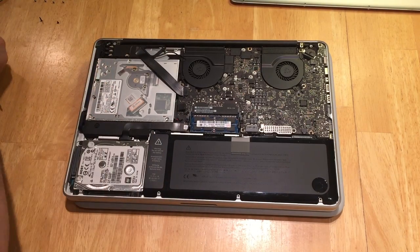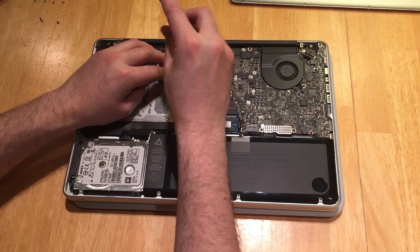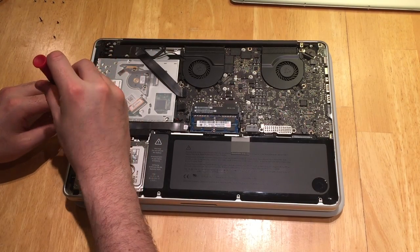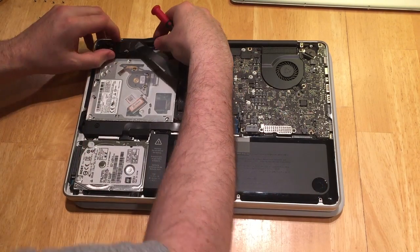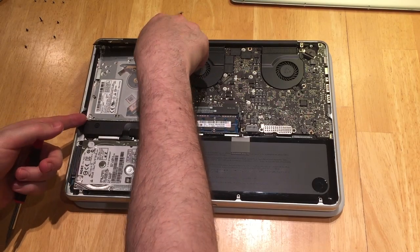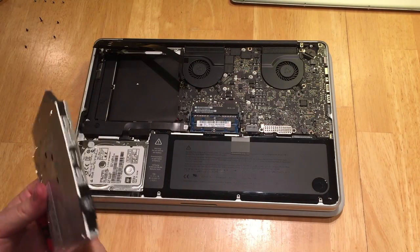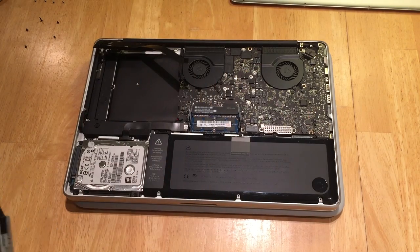Once you've removed those two screws, you can get your Torx head back and then go to work on removing your optical drive. There's one in the back and two in the front. You'll have to slide that plastic bracket out of place to get that last Torx head, but once you get it the optical drive should be ready to be removed. Just be careful you don't damage any cables in the process. You'll want to remove the ribbon cable that attaches to the back as well as the aluminum bracket that keeps the optical drive in place.